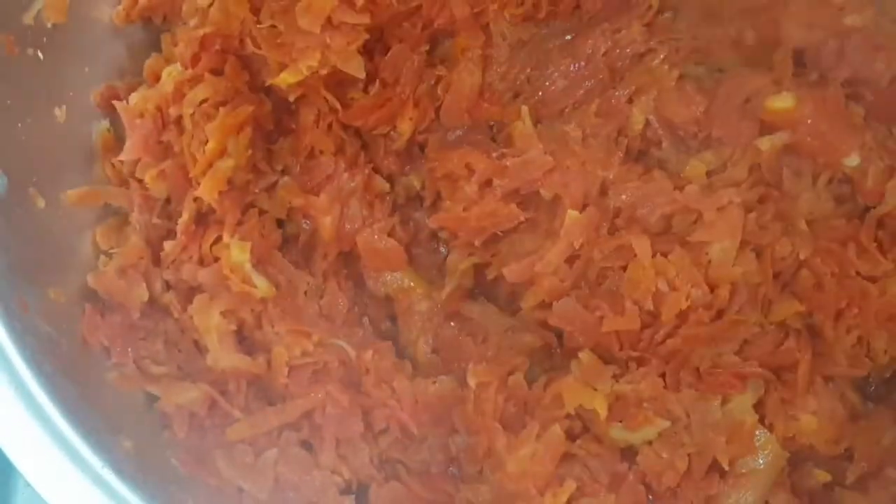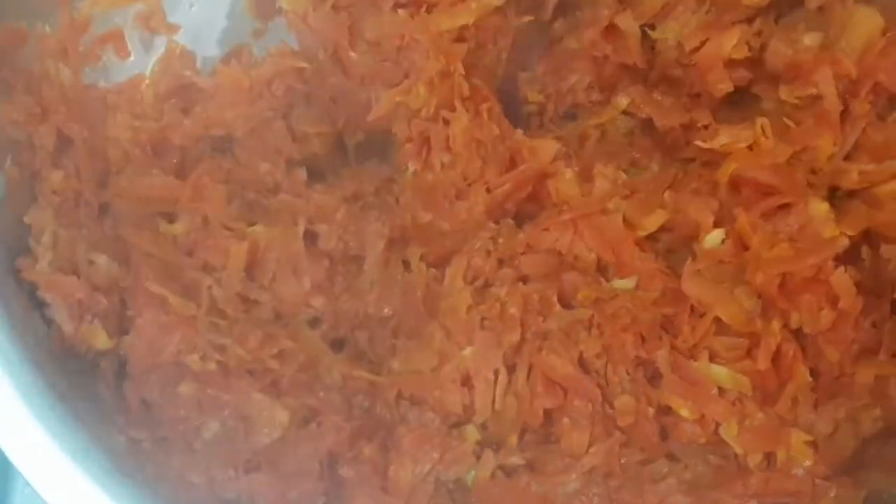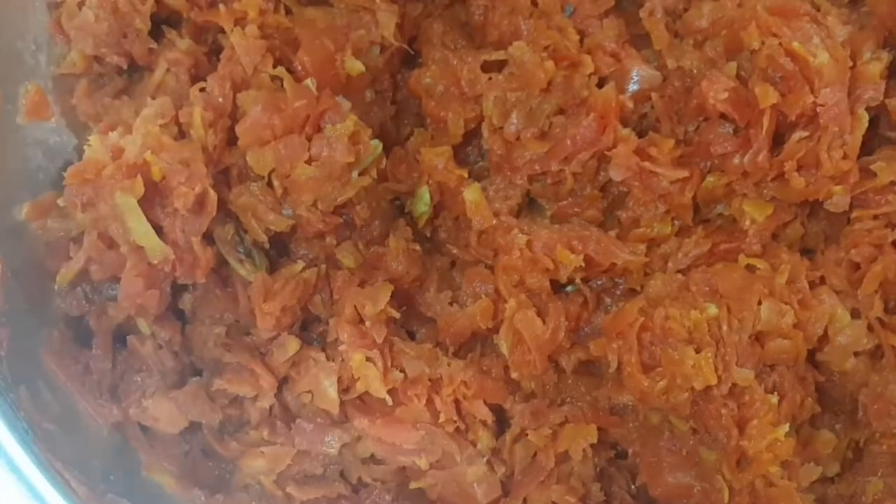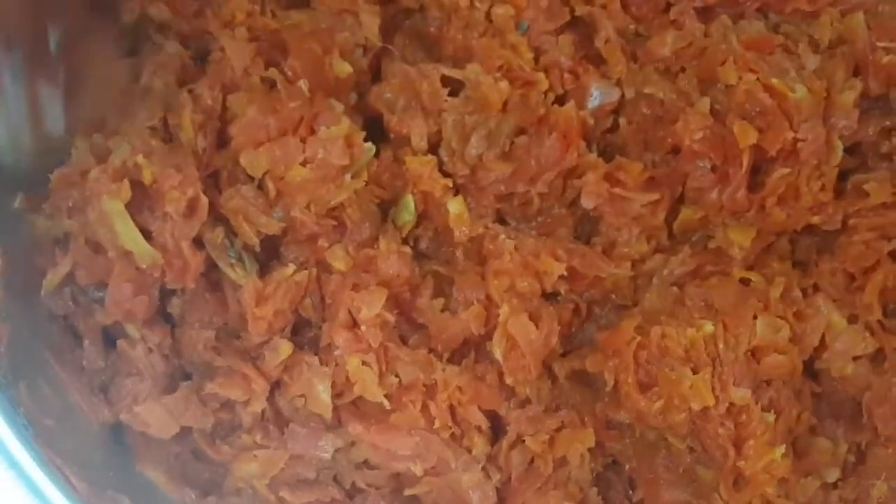It has been filled with water. It is about half an hour — the pot is full of water. Then I am going to use it. I will mix it up. This is the first time I am going to use it.